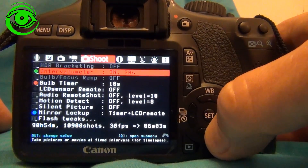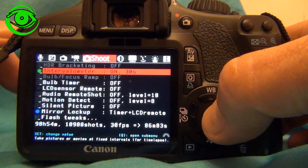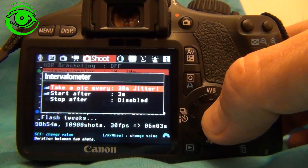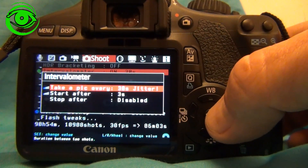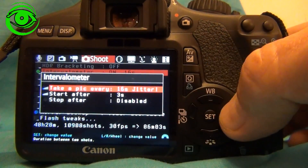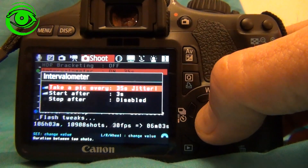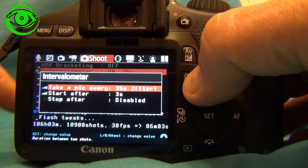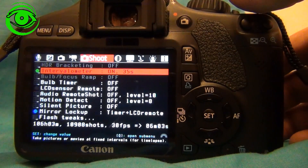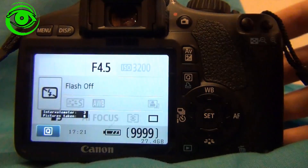The bulb timer I don't want on — I'll take that off. Turn the intervalometer on. You can press the Q button right here, and it'll ask how many seconds between each picture. You can go left or right to change the values. I'm setting it to one shot every 35 seconds. Exit out by pressing Q again. Now it says it's going to take one picture every 35 seconds, and it should just go ahead and start taking pictures.